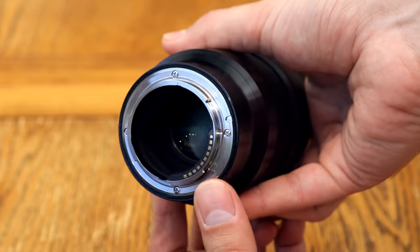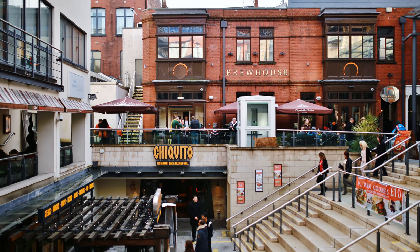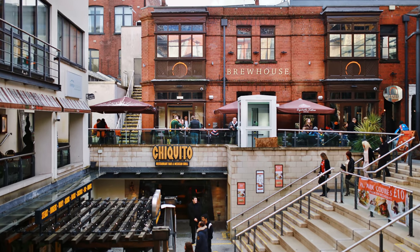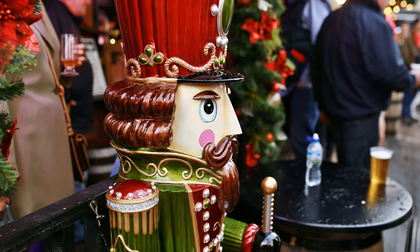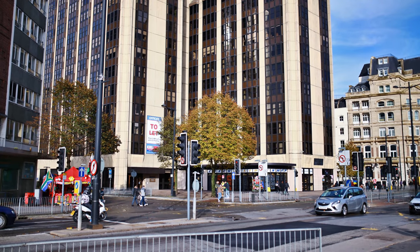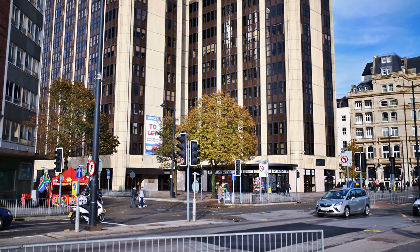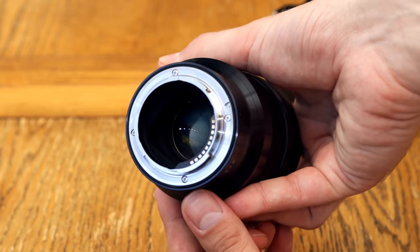The lens is for full-frame cameras, where 35mm is a lovely standard wide angle, although not so wide that you can't get a nice little emphasis on your subject. This particular lens comes in Canon EF, Nikon F, Pentax K, Sony A, Sigma SA, L-Mount Alliance, and — tested today — Sony E-Mount.